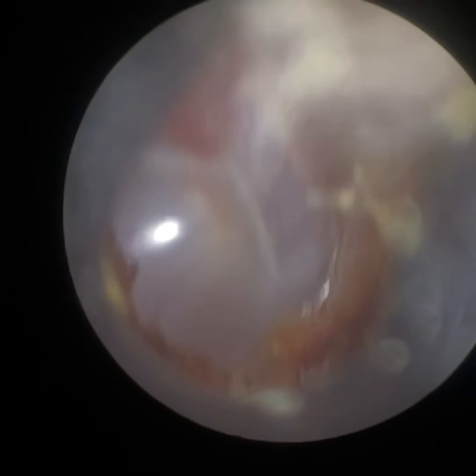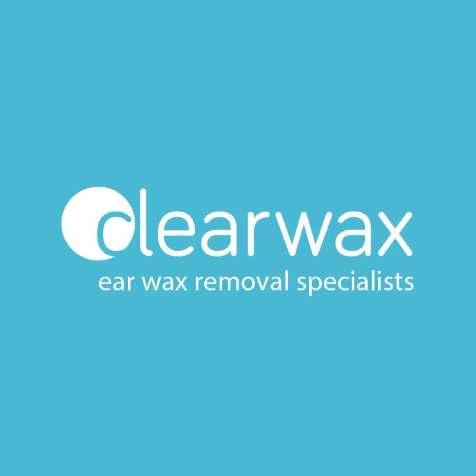Happy patient! I hope you enjoyed that video. If you are interested in the Waxscope, please do email info at clearwax.co.uk — we should add you to our mailing list. Thank you. Bye.